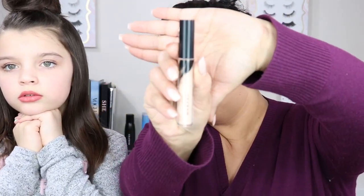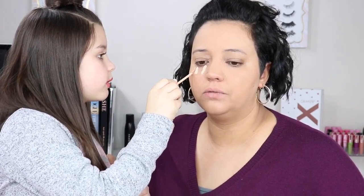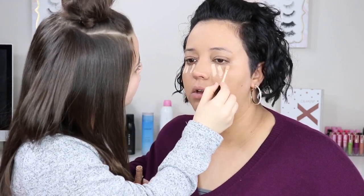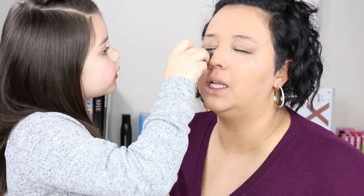Next up is concealer. Madison picked the Morphe Fluidity concealer in shade C1.65. She applied it in lines under the eyes. We zoomed in a bit more so you can see what she's doing better. Then she's going to beauty blend it to set it in. I really love a good blinding under-eye. She needed reminding to dab rather than drag - dragging gives you bad wrinkles!